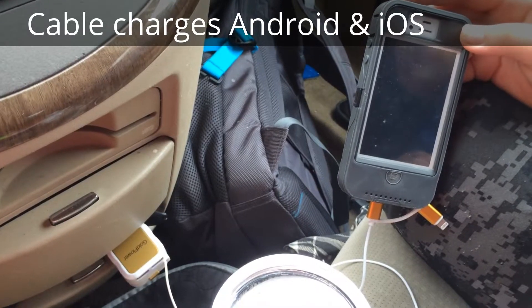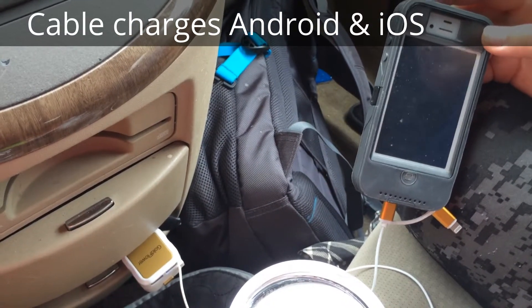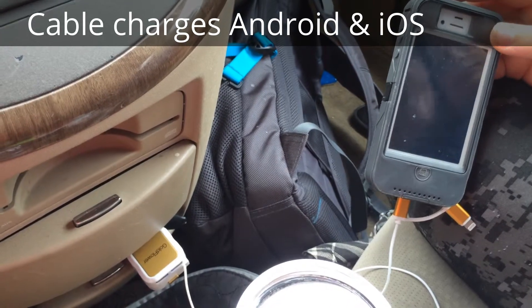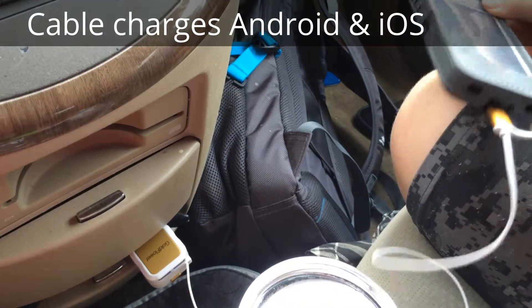Hello, I'm in my car trying out the brand new Goldflower Charger. As you can see, my son's phone is completely, totally dead and the little charging icon just showed up.